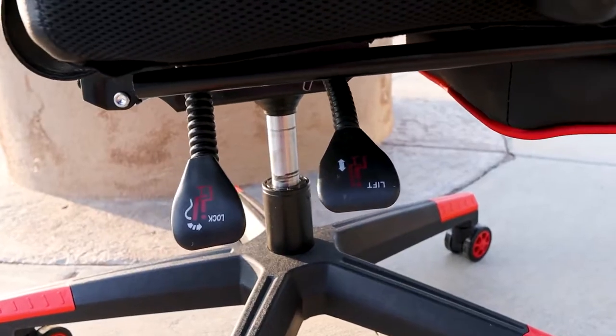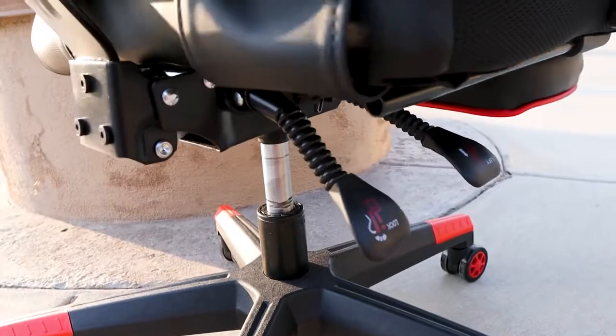Another cool feature I like about this is that you can lock the recliner into place. So you can have it bounce back when you lean, or you can just lean back and it'll come back up with you. Or you can lock it into place by pulling the lever down and it'll stay — you can lock it to exactly where you want it, which I really like about this chair.